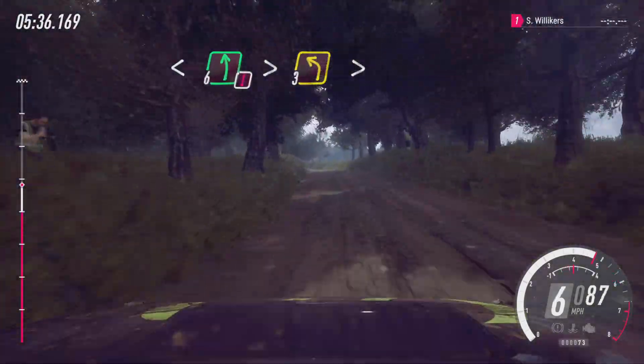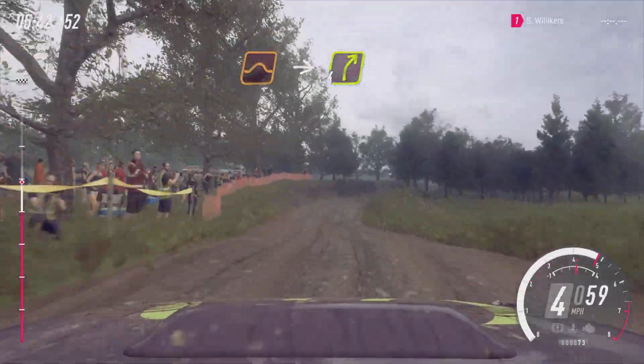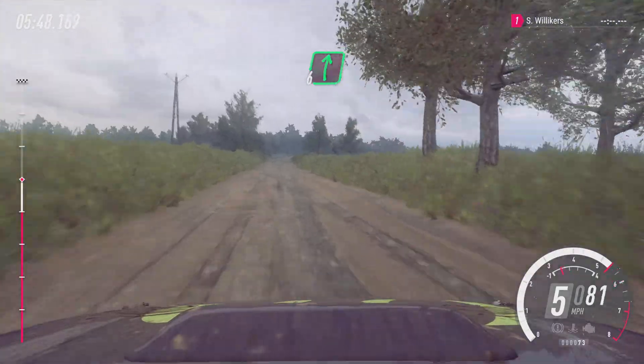Caution, tightens three of a crest. Tightens into bump jump, into four right, 50. Keep middle of a crest jump, 80. Six right of a crest, bumps.